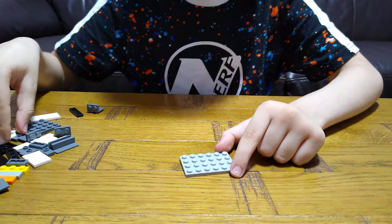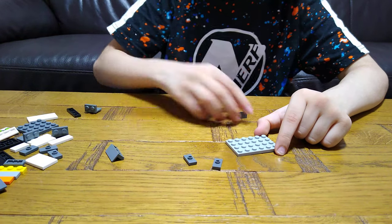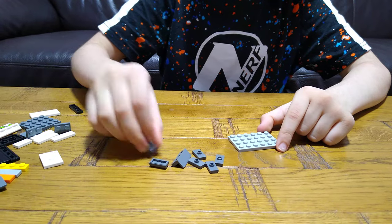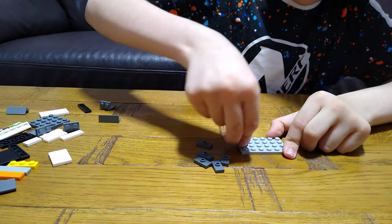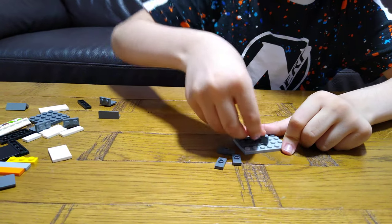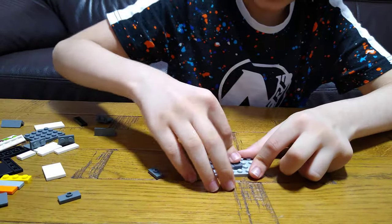So first, I'm going to need this — get quite a few of these, six. And put them in the middle, all six of them. At least none of them fell down.